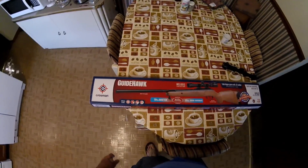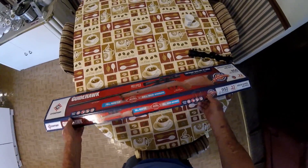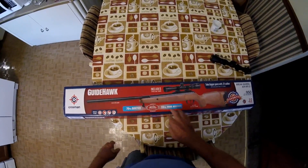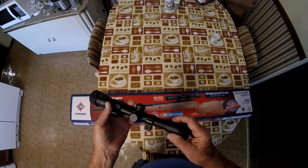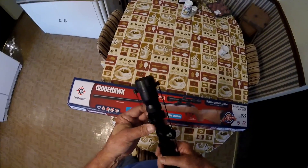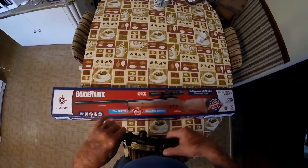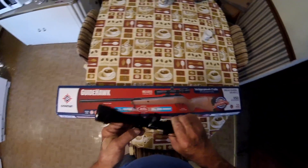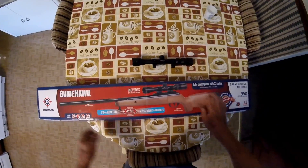Today's review is on the Crosman Guide Hog. Here's the box it came in. It comes with a 3x9x32 scope — that's this one here. I was so convinced it was the gun's problem that I went and bought a new scope. This is the scope that came with the gun and I probably didn't give it a fair shake. The new scope I bought came with different rings, so I took the rings off the gun and put them back on to mount the new scope.